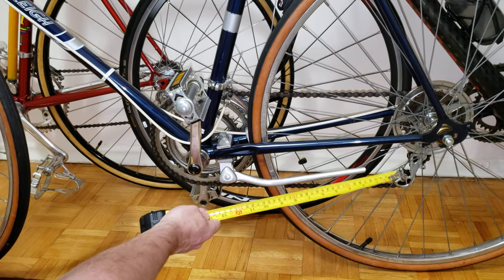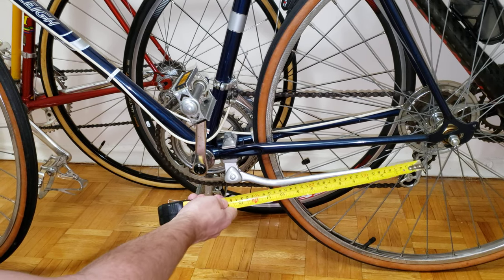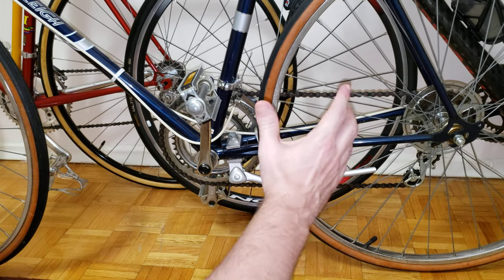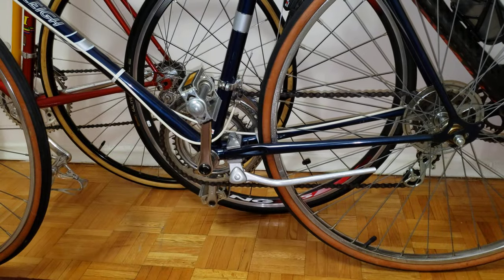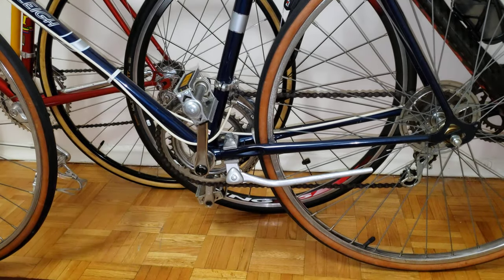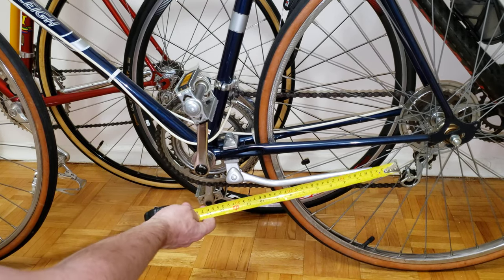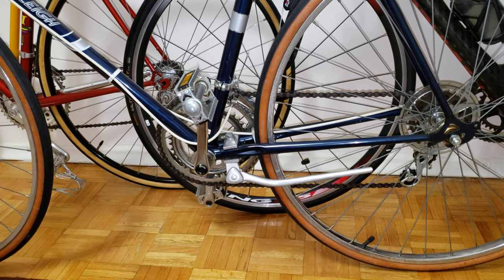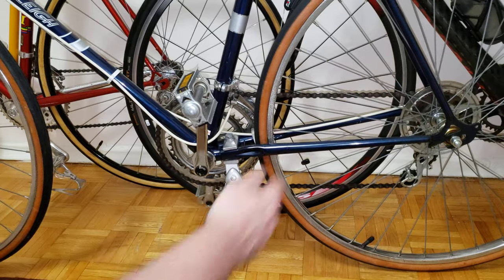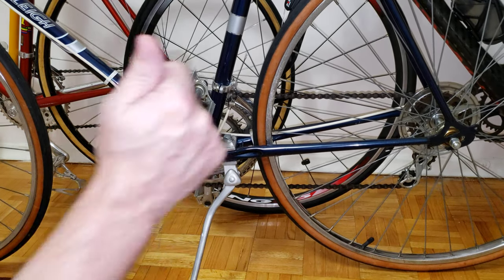The plastic shoe would extend the kickstand by a couple of inches. He's definitely missing about an inch, maybe just over an inch, which would get this bike to stand in a much sturdier position so it's not going to tip over. The best way to fix this is to find a kickstand that is one inch longer, take this one off, install that one, and it should give you a much better, sturdier position.